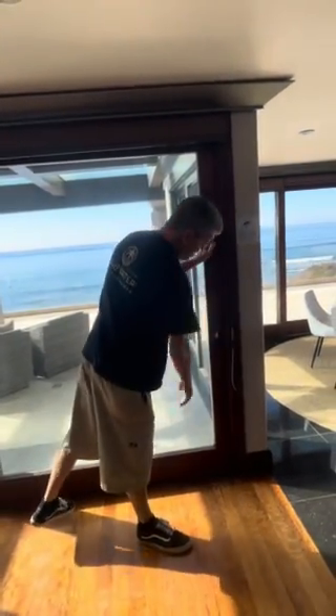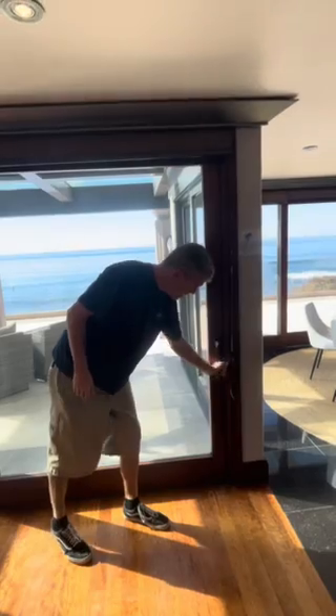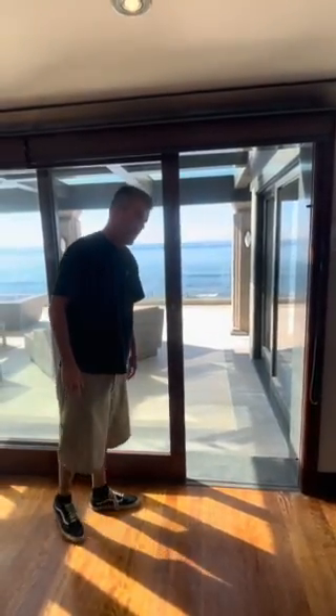Once again, to lock — the door is locked. That being said, now the door is not locked.